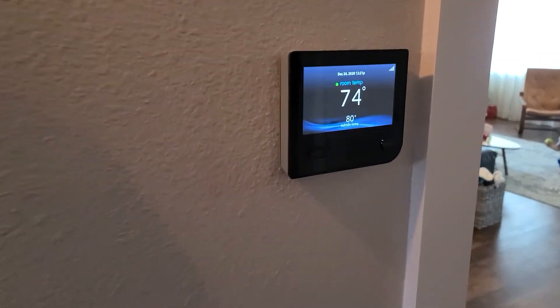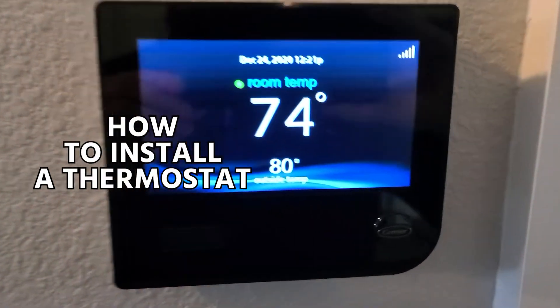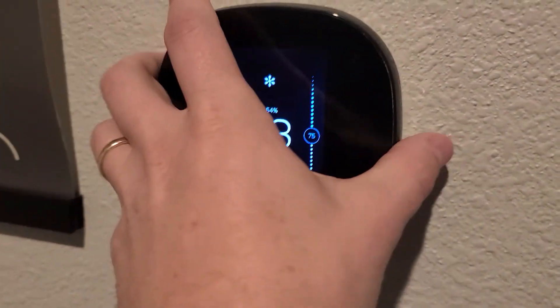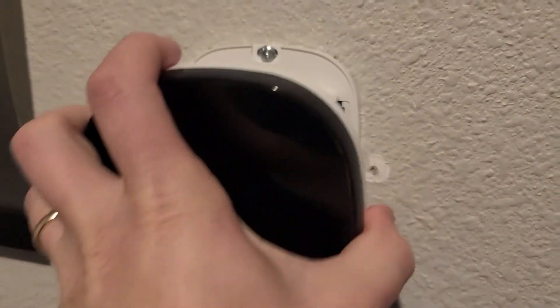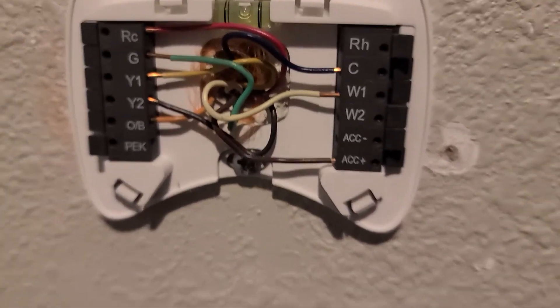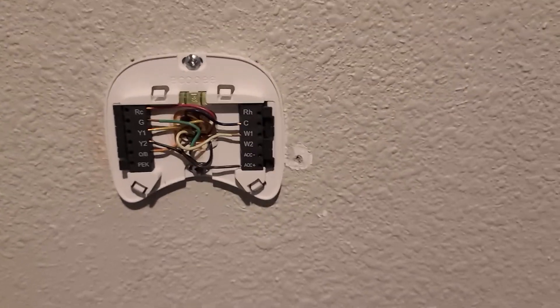This video is very simply how to install a thermostat. Some of these things you might not have to do from scratch because you may be replacing an old thermostat. We're going to start from scratch installing a thermostat if all you've got is a wire sticking out the wall.